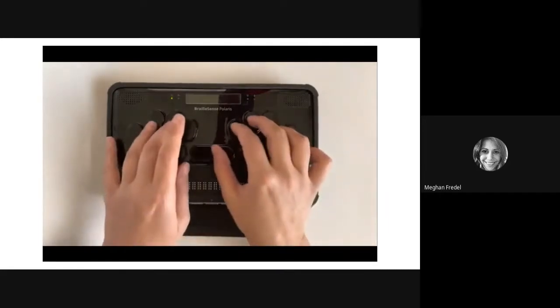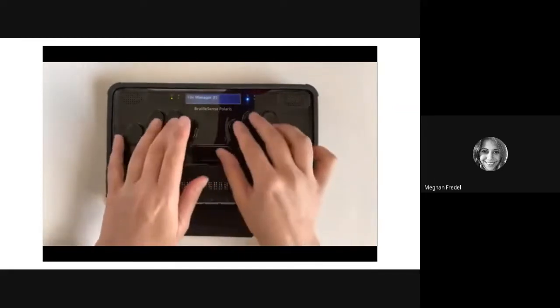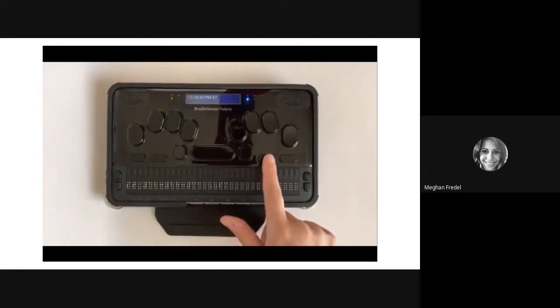The first extra is how to have your BrailleSense Polaris say the current date and time. The command to say the time and date is space T — T for time, which helps you remember it. Press space T and the device will announce the current time. To hear the date, use the tab button, which is F3. Give it a try.